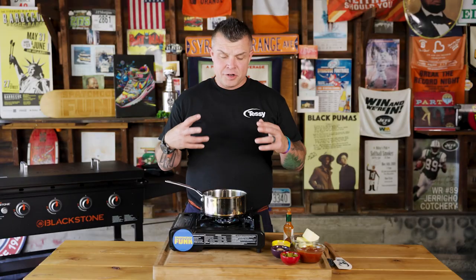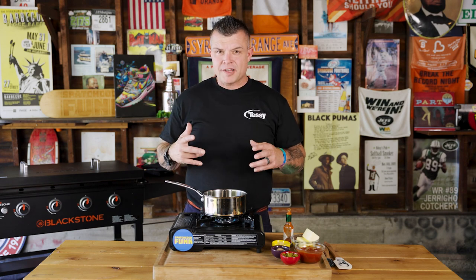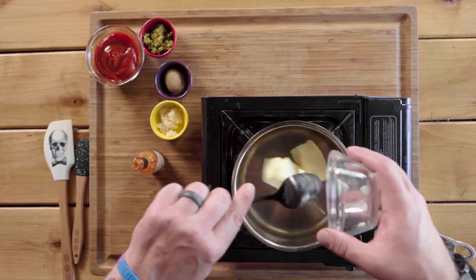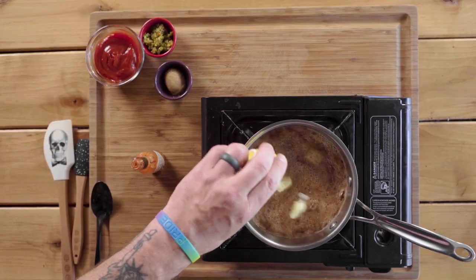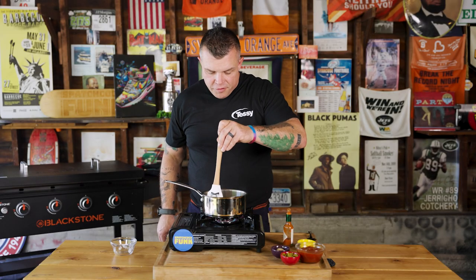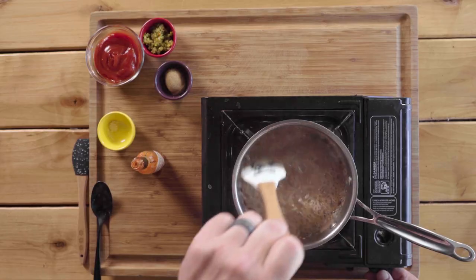The key to good wings is a good sauce — if the wings are cooked right, that is. We're gonna make a jalapeño sauce that's sweet and not too spicy. First we start with a stick of butter, about a quarter cup. Once the butter is browned, we add in four cloves of minced garlic and get that going until the garlic starts to cook but not overcook.